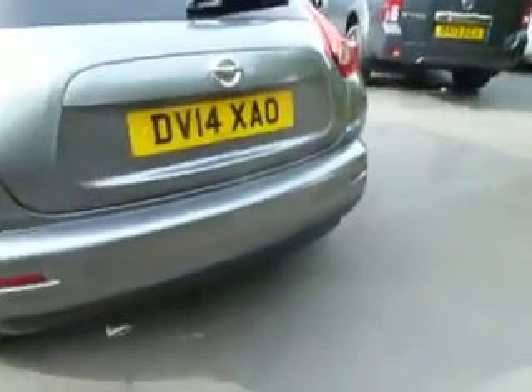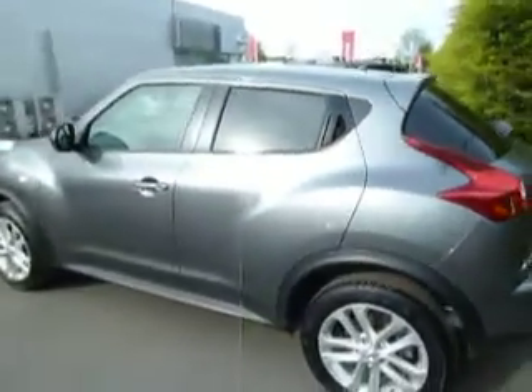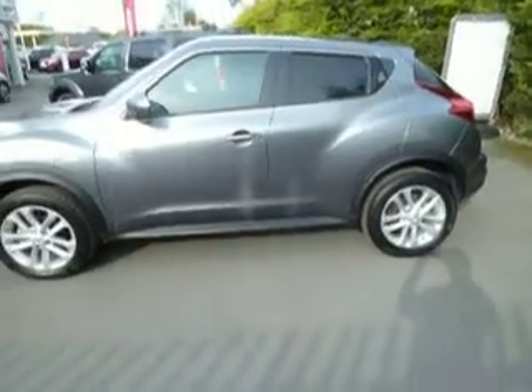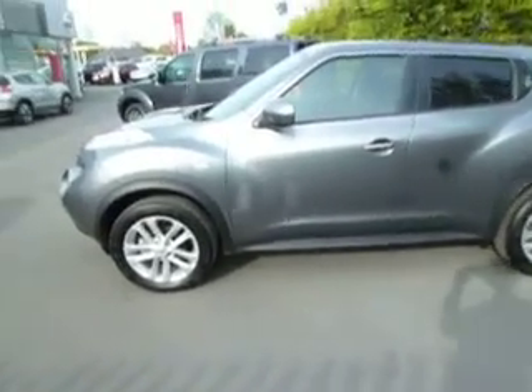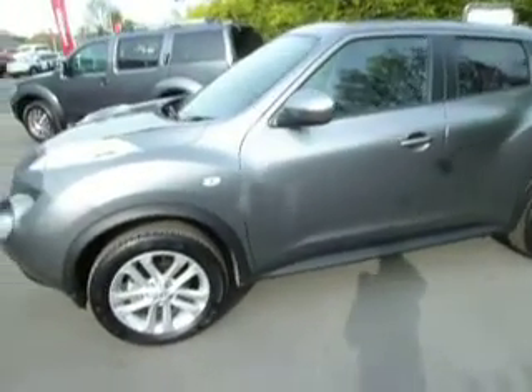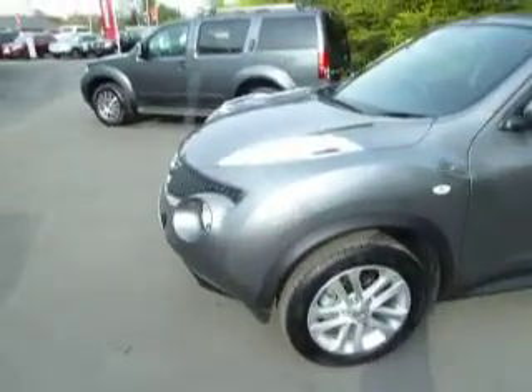So if you'd like any more information on this car or you'd like to book a test drive, please contact myself Clark Allen or my colleagues Ollie, Trevor, and Lee. I'm on the number 01691 663 999. Thank you very much.